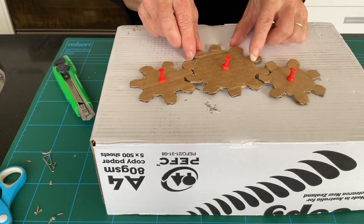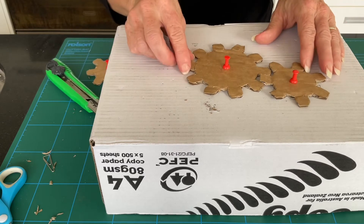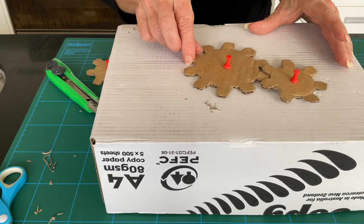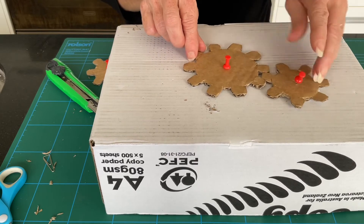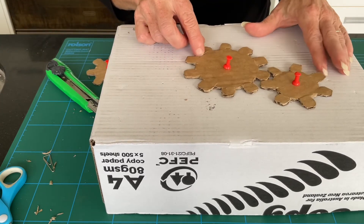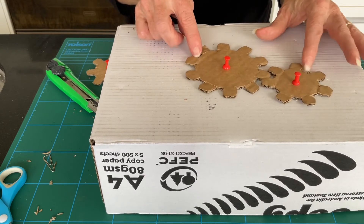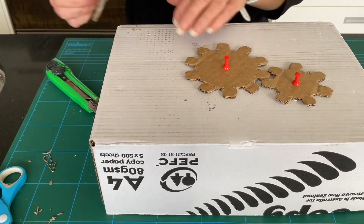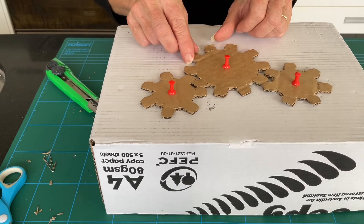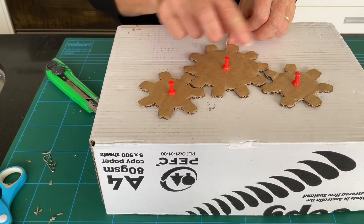One thing I'd like you to note — I'm just going to take the third one away — is that we are turning this wheel clockwise, but can you see what direction the other wheel is turning? It is turning in the opposite direction, so it is turning anti-clockwise. Now, what happens when we introduce the third wheel? This one is going clockwise and this one again is going anti-clockwise.